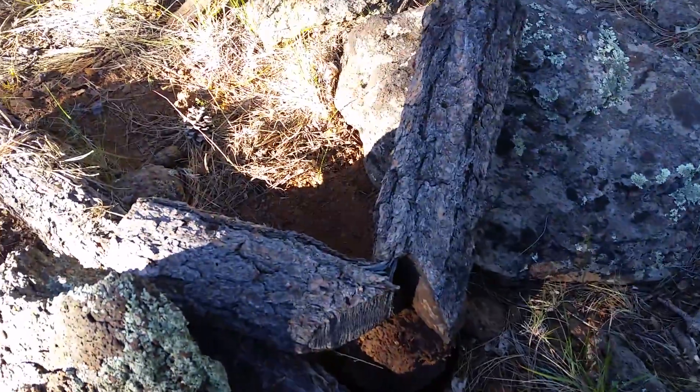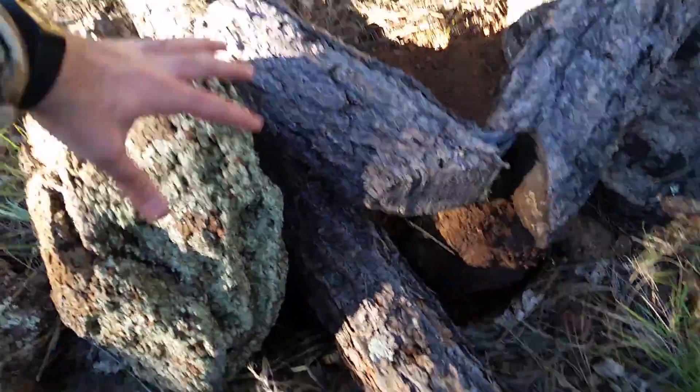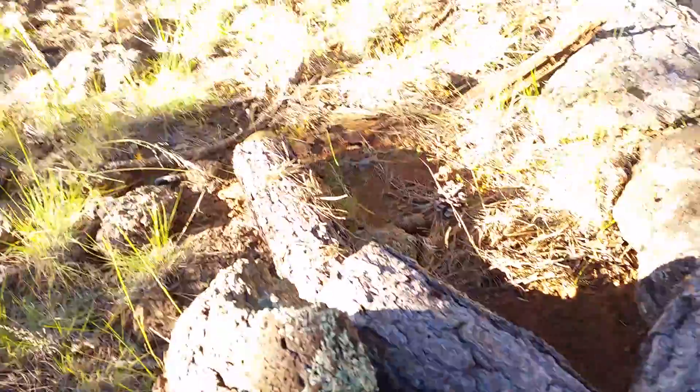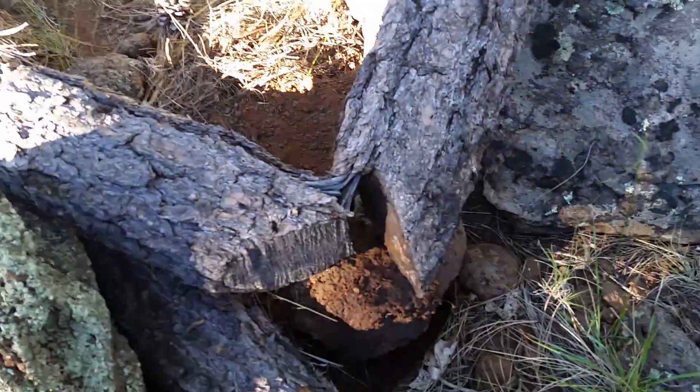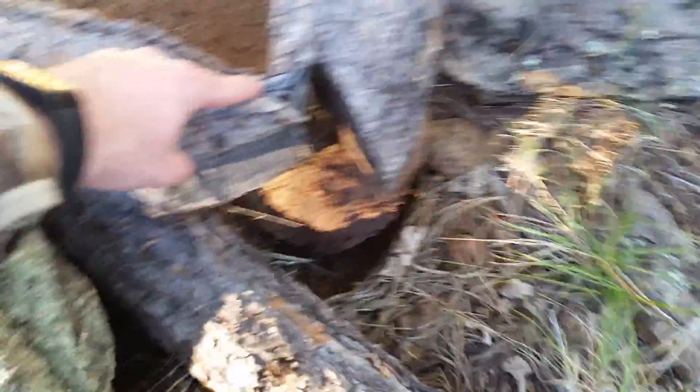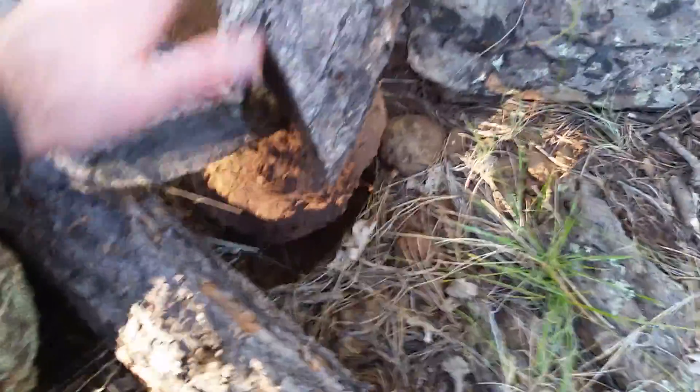I just moved this rock — this one was laying down, moved that up. Set this log on the side for balance, and I lucked out finding a log that wasn't fully cut. Turned that rock up, set it on there. So now I have a nice little toilet.